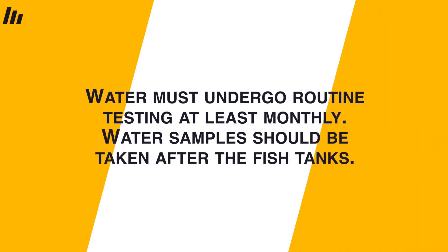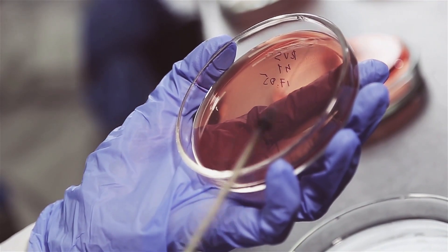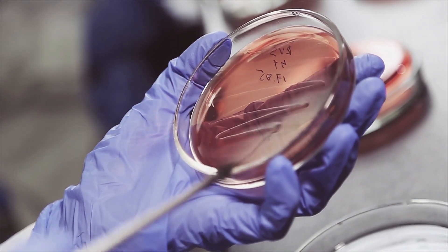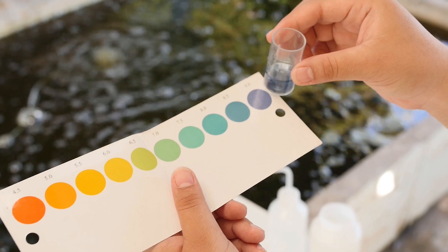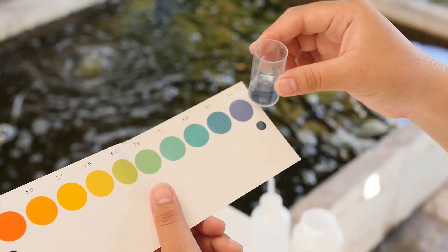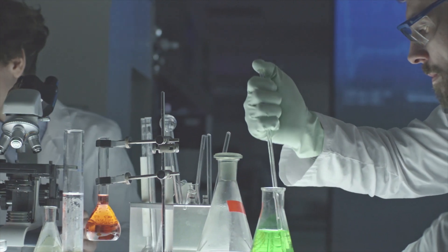Water must undergo routine testing at least monthly, with water samples taken after the fish tanks. Water tests should be a daily event on any commercial aquaponic farm, but monthly water testing for pathogens is a vital part of a food safety plan. These pathogens are less likely to come from our fish than from our staff, with humans being the likely culprit in most contamination events. Unlike tests for nitrate, pH, and dissolved oxygen, these tests require you to send water samples to an authorized analytical laboratory.